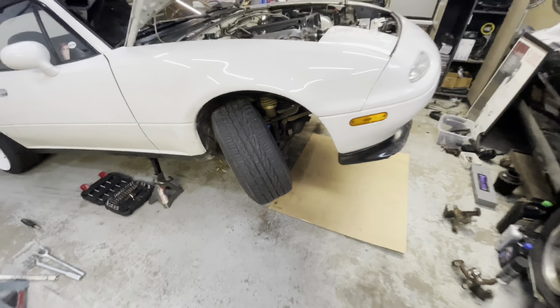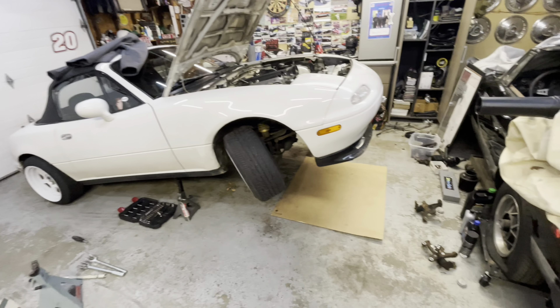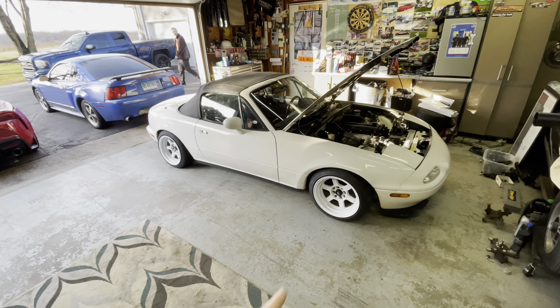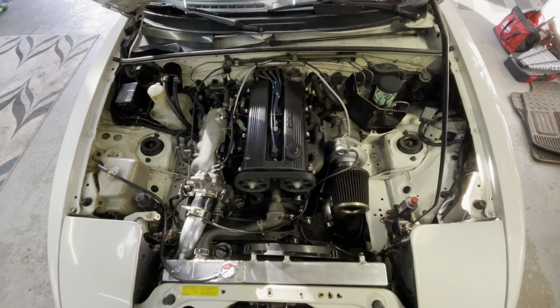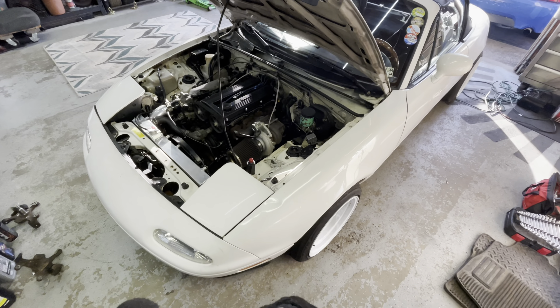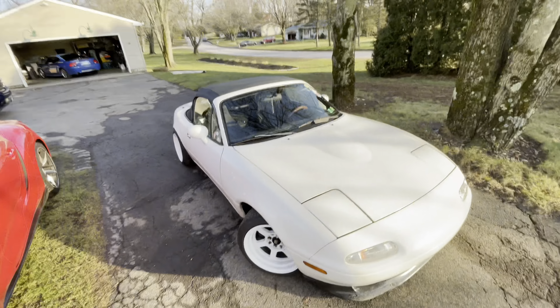I'm gonna take this thing out and test it, then I'm gonna have to wash it after because the roads suck right now. I just straightened it out as much as I can, got it running and ready to go. I'm gonna bring it out and show you in the driveway.